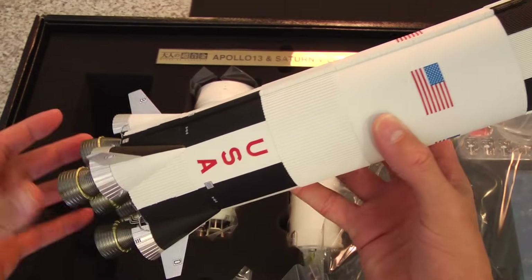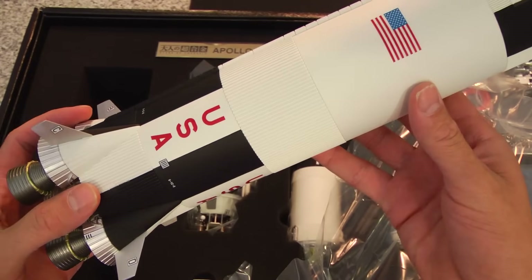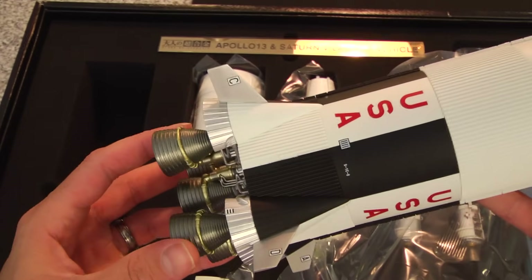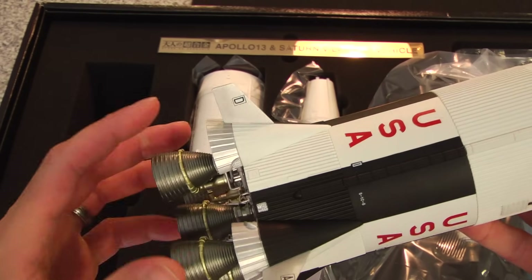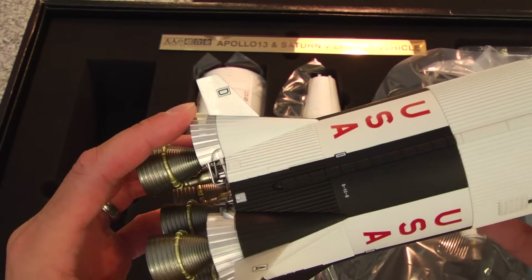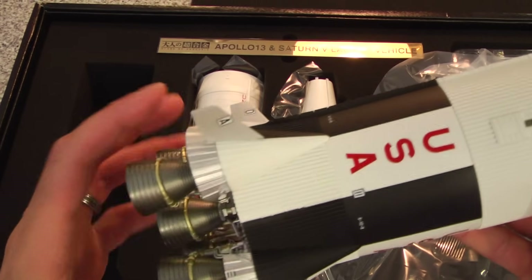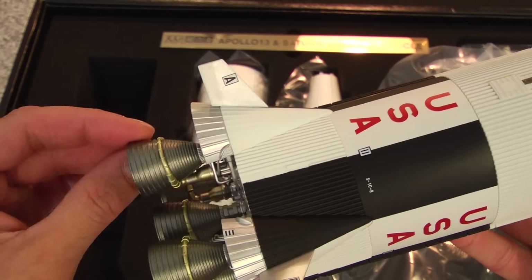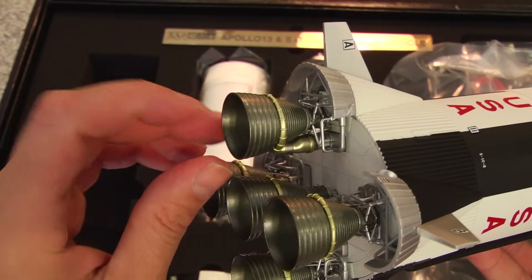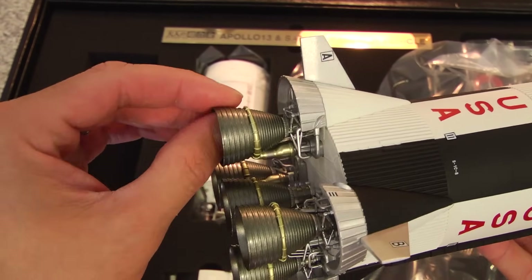I can't believe how underrated this is. I think this set was released a few years ago, and I remember seeing it on my trip to Japan — it was always on my to-purchase list. And I'm really happy I was able to get my hands on it, and to do the video on the 46th anniversary of the Apollo 13 mission, which launched on April 11th, 1970.